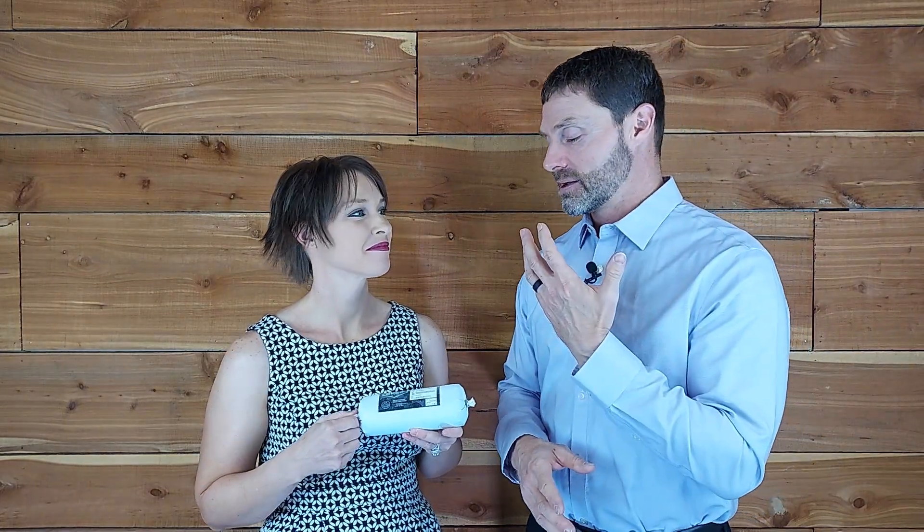The ground beef is great — we eat it, we love it — but this is just a little extra nutrition. It's something to give it that special effect, like we have the Ancestral Blend that adds the organ component. This is an additional grind option that's going to give you that nice fat. And here's the really cool thing — fat equals flavor. So how are we going to cook this, Leah?